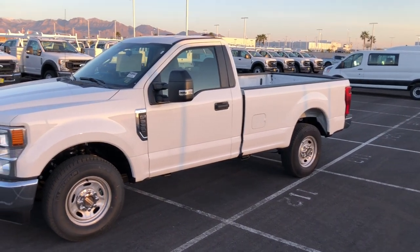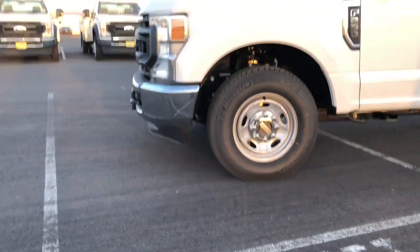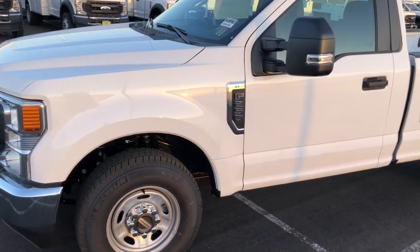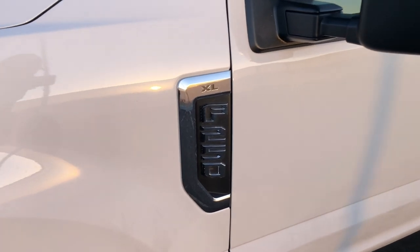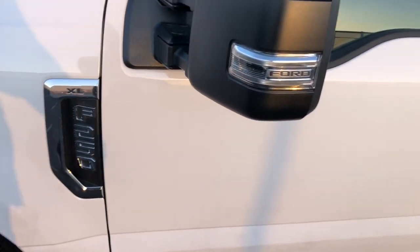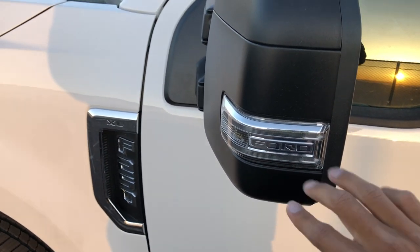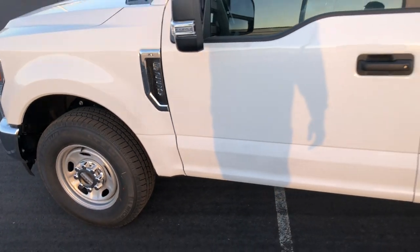It's not four-wheel drive, so you can't see the 4x4 badge, and it is a little bit lower to the ground than a four-wheel drive truck would be. It's an XL-based work truck, Oxford white — I call it work truck white. Here's your turn signal right here, and I like that it says Ford in there. I think this is an extra option; I'll show you guys when I look at the window sticker.